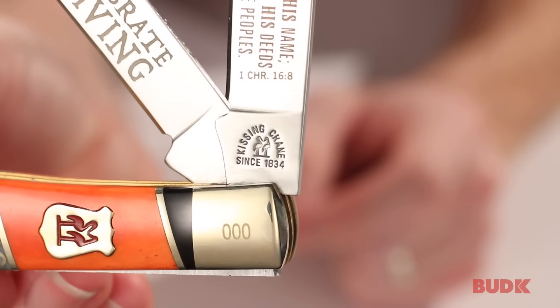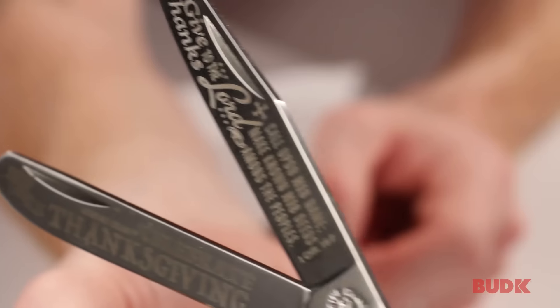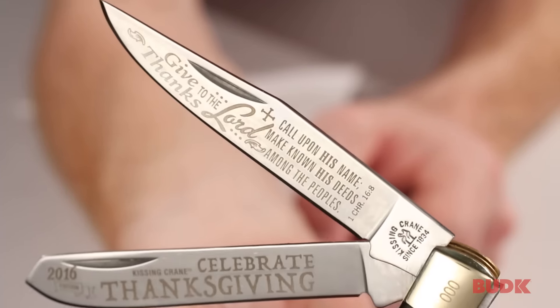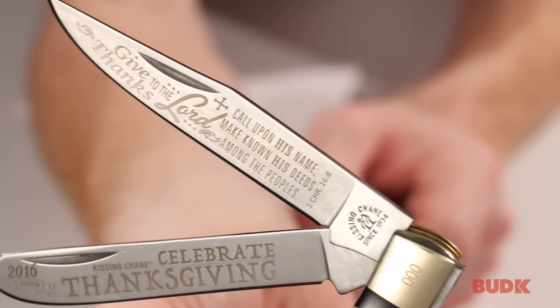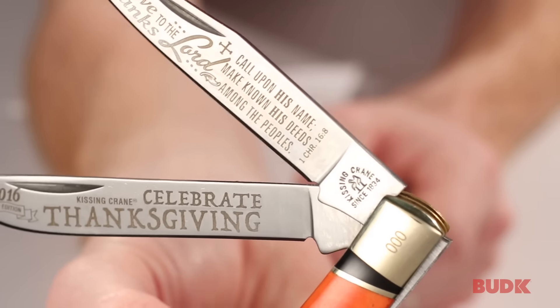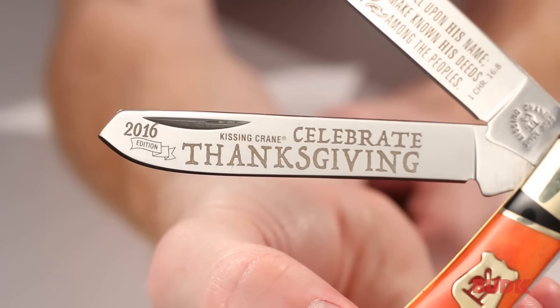This is going to be a knife that you're going to be proud to have and proud to show off. These are 440 stainless steel blades, by the way. The first blade says, 'Give thanks to the Lord, call upon His name, make known His deeds among the peoples' — that's 1 Chronicles 16:8. And on the secondary blade it says, '2016 edition Kissing Crane.'